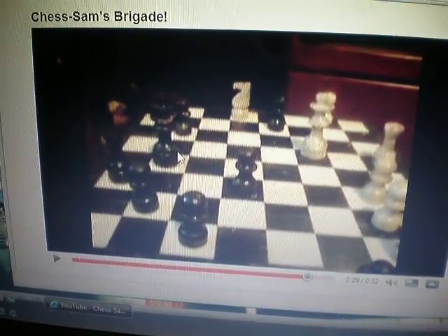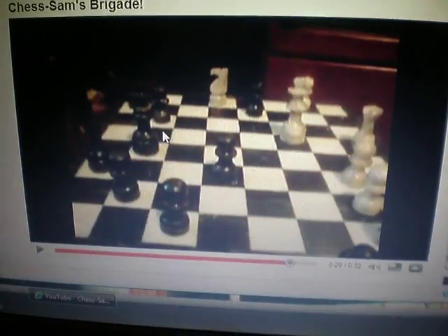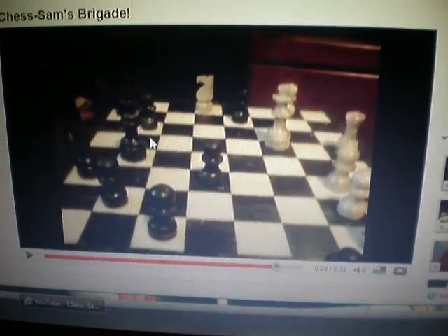So it goes to there, that spot there in between your king and your pawn. Check.